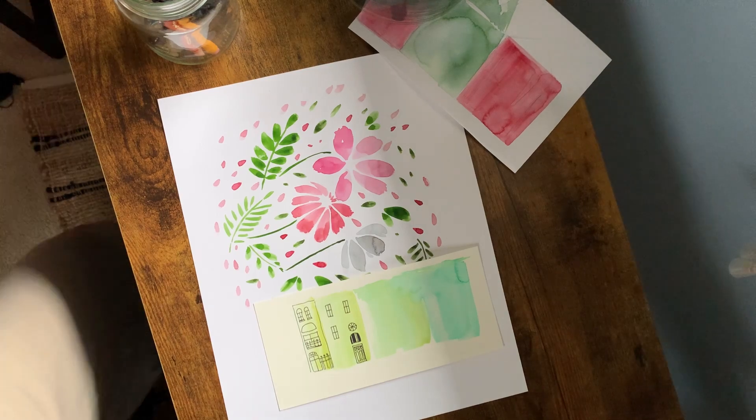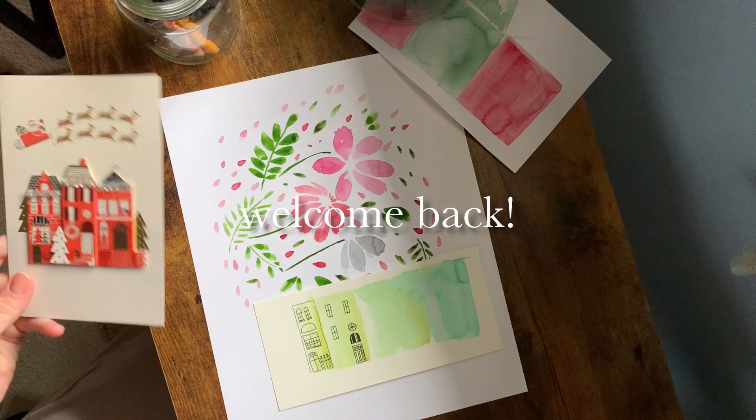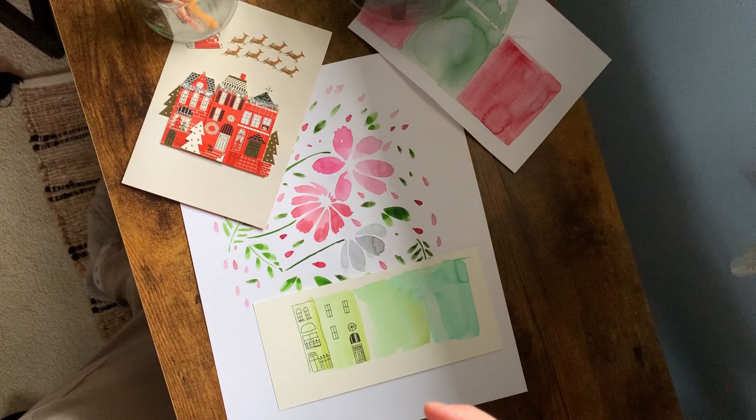Hello guys! Welcome back to my channel. I am Emma and I have been having so much fun creating Christmas cards, fun holiday Christmas cards this year.